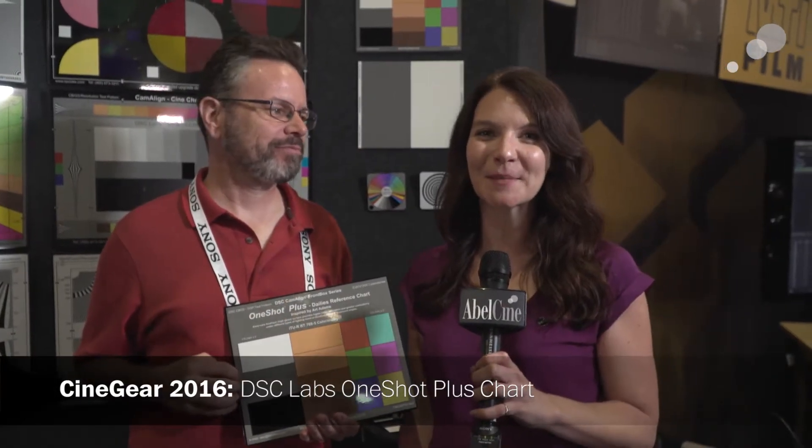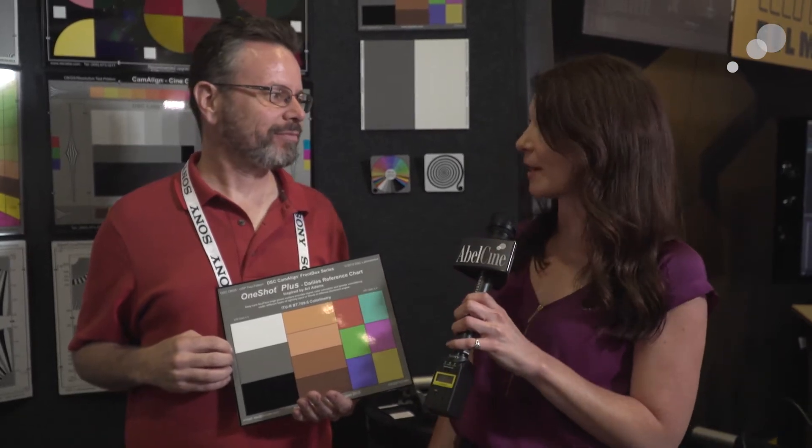Hey everyone, it's Megan from ABLE and we're coming to you from CineGear 2016. I'm here with Art Adams from DSC Labs and we're talking about the latest color chart that he's helped design. So Art, why don't you tell us a little bit more about it?